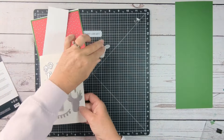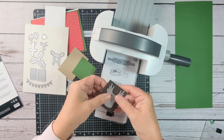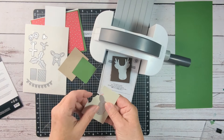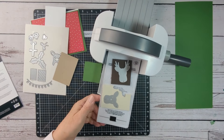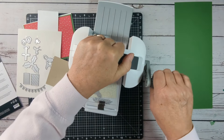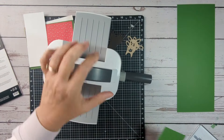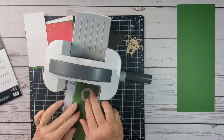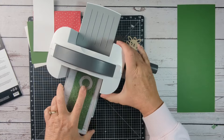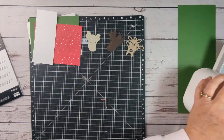Now I'm going to take the Reindeer Head from the Reindeer Fun die set. There are three pieces for that, so I'm going to use Really Espresso, Crumb Cake, and Basic Beige for the three parts of the reindeer head. I'm going to make three of them for the card front, just putting them through my Big Shot. I also want to do the wreath, so I'll need three of those as well, using Garden Green to coordinate with the card front.